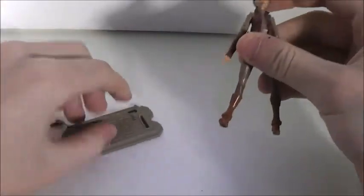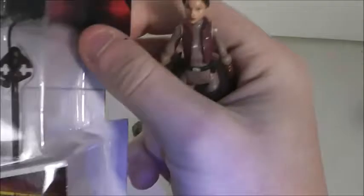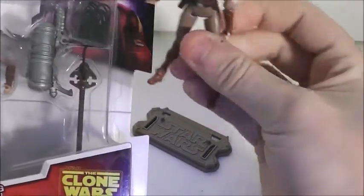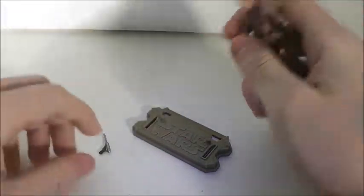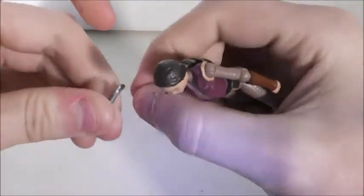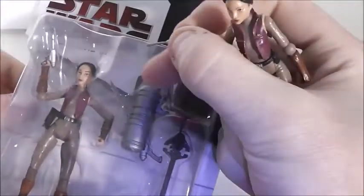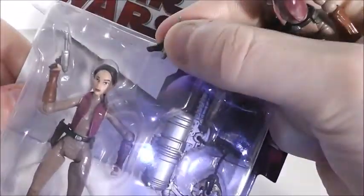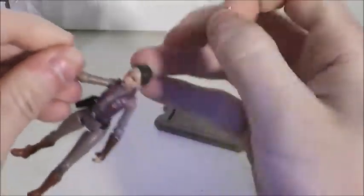For her accessories, she doesn't come with a base but I give her one. She actually comes with a launcher. I got my loose figure in a trade a long time ago, so I don't have the rocket for the launcher, which is fine — I wouldn't use it anyway. The only accessory I have for her is the pistol, but as you can see this is not the same pistol as the one in the packaging.